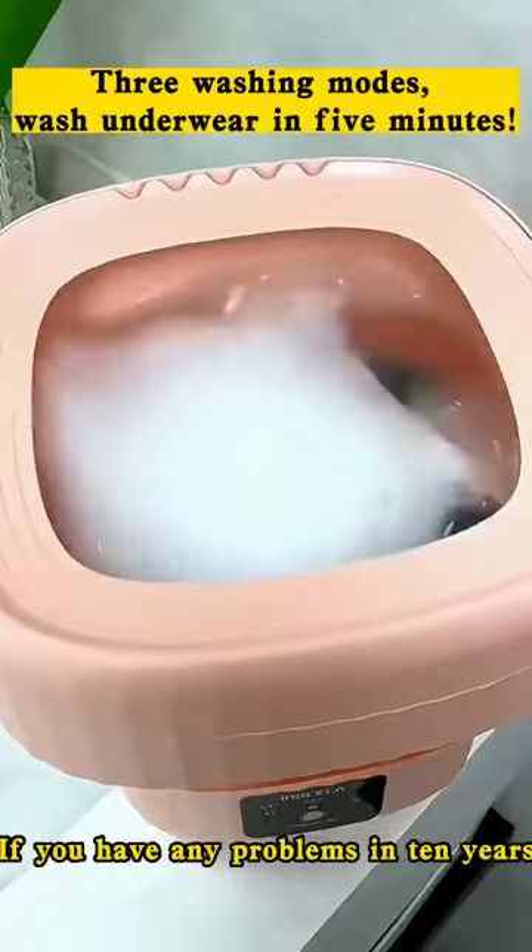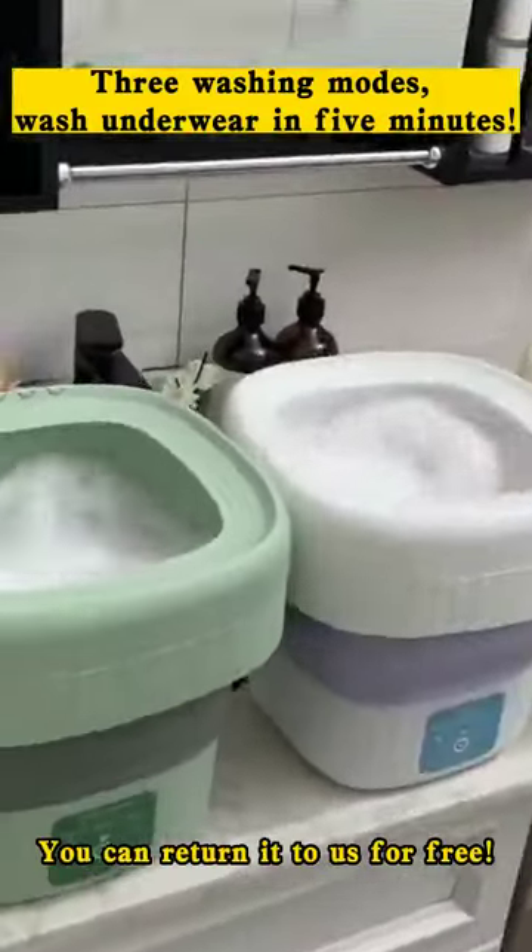I promise you here, if you have any problems in 10 years, you can return it to us for free.